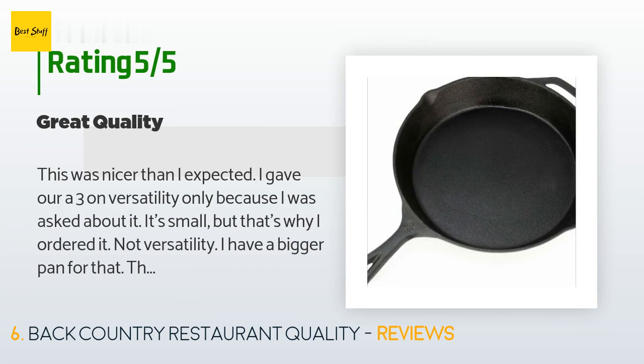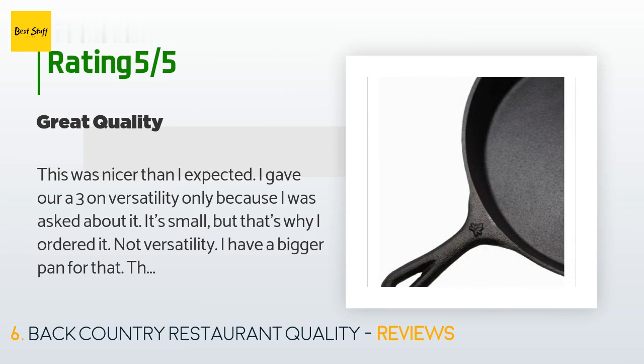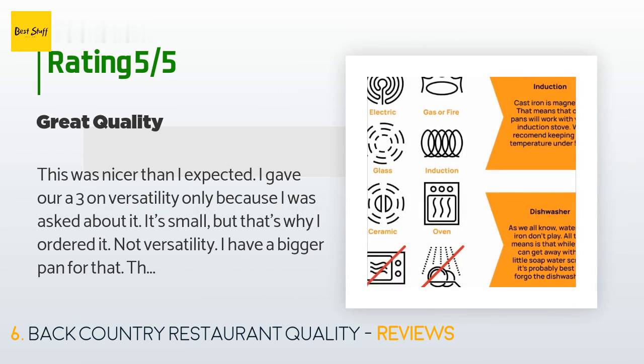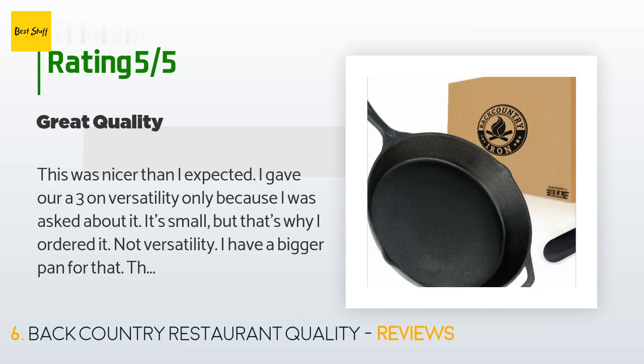A customer said: this was nicer than I expected. I gave it a 3 on versatility only because I was asked about it — it's small, but that's why I ordered it, not for versatility; I have a bigger pan for that. This is for a single dish. It is thicker than I thought, which I was pleased about. I rinsed it in warm water and used it immediately — it made a two-egg frittata very nicely, which came out of the pan easily, and cleaned up with a wipe of a napkin when cool.